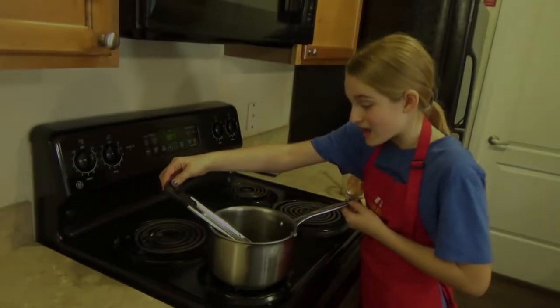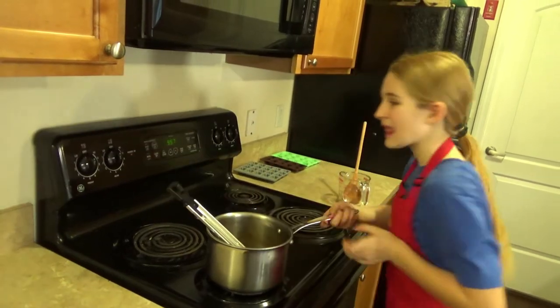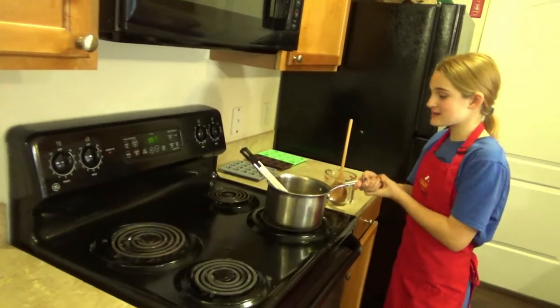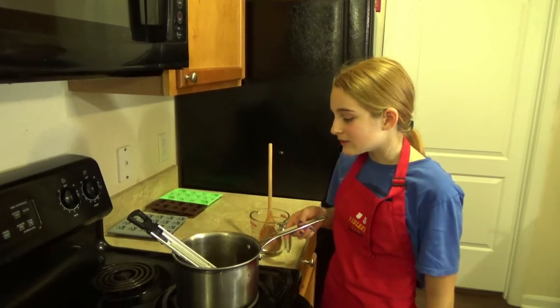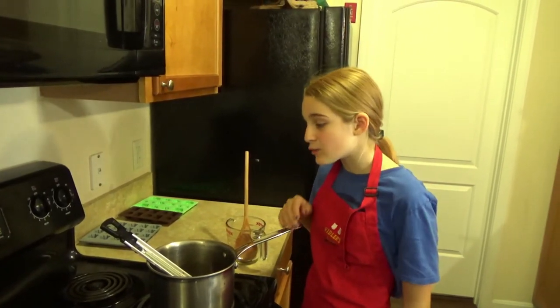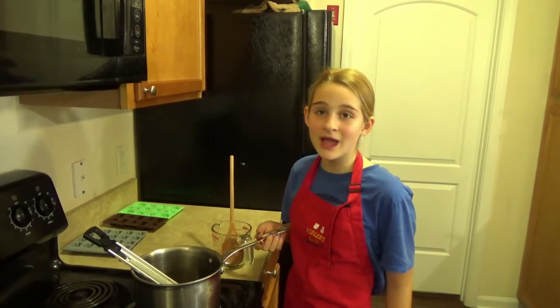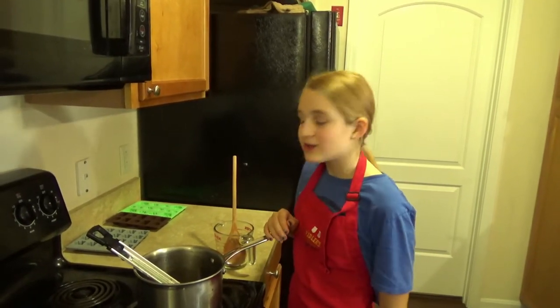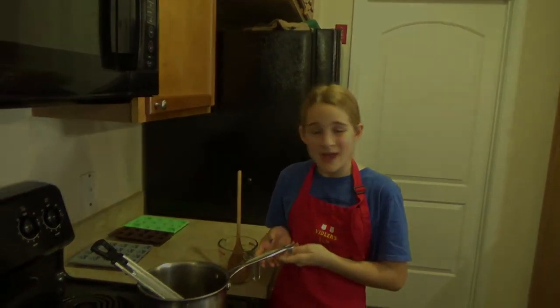Once it has reached that temperature, you want to turn off the burner and take it off. We want to let it cool without stirring until it reaches 170 degrees Fahrenheit, or 80 degrees Celsius. It will take about 10 minutes.